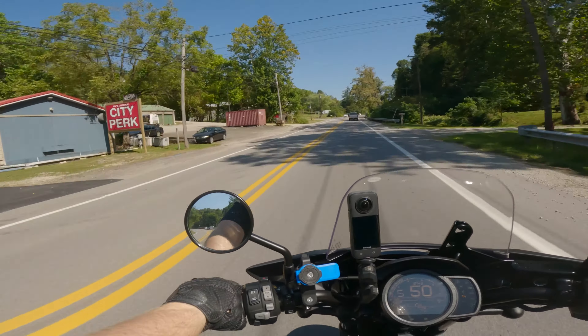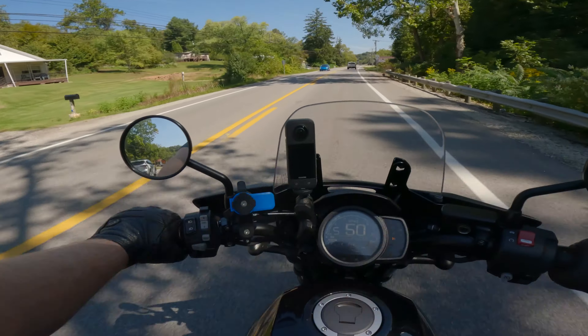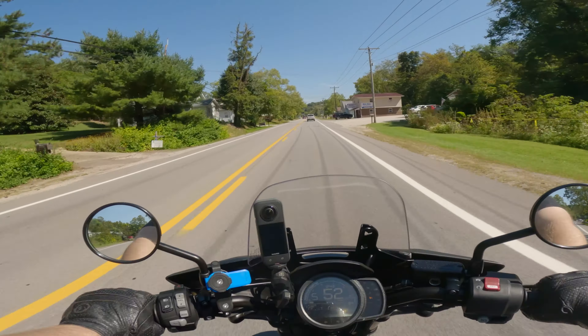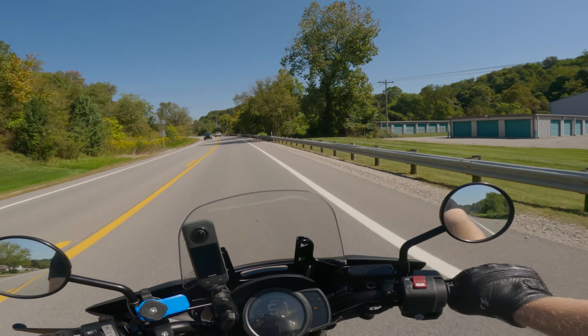I've also had another court date scheduled for defending my case against somebody stealing my bike — if you haven't seen that video, I'll put it up in the top right. It was kind of a crazy event. I'm taking proper precautions now to make sure it doesn't get stolen. I've been having a hard time sleeping because I keep waking up and looking out the window to make sure nobody's stolen my bike. It kind of sucks that I can't sleep because I'm worried about it.